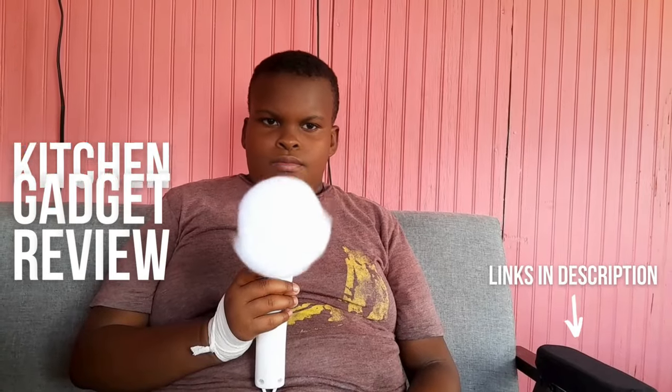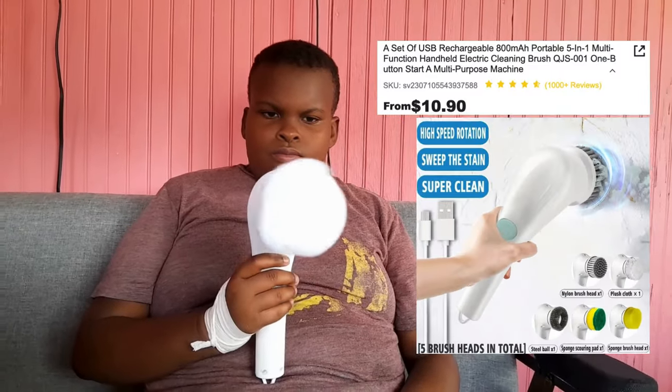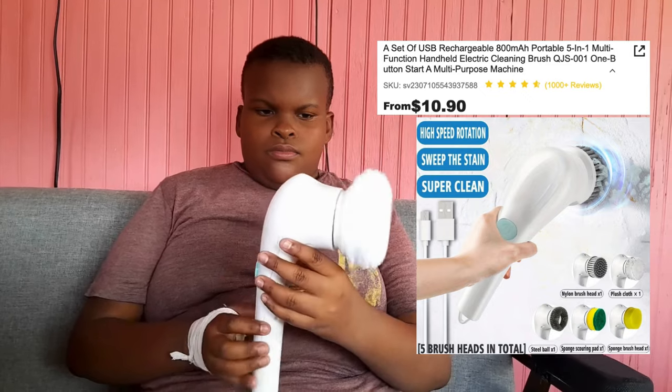Joakim is holding the magic brush right now, which we purchased from the Shein website. This is two brushes together — this is the polisher and the brush, two in one. We also have three additional heads to show you guys. This is called the scouring pad.